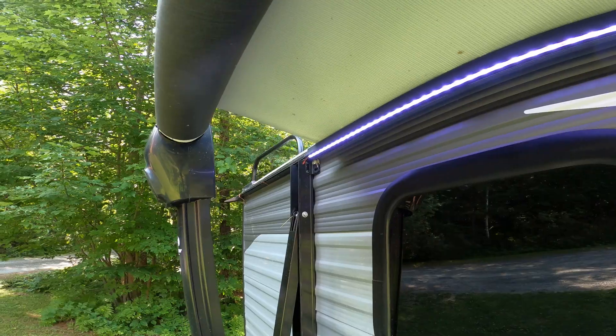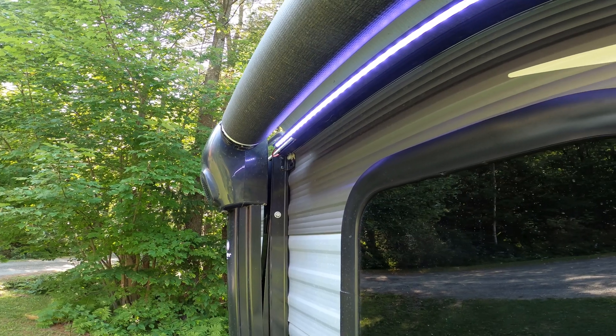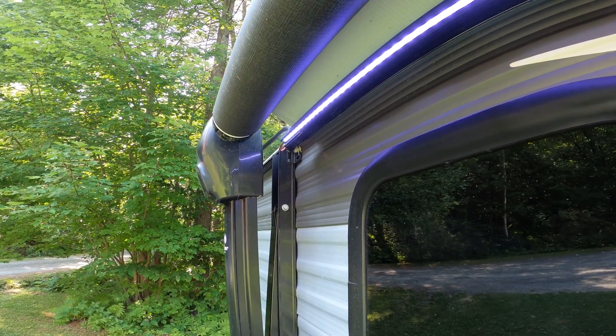However, when we close our awning, if we close it all the way, it compresses the LED light on this end and helps to peel it away from the awning. So I want to reattach it, but also be more careful when I close the awning.